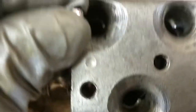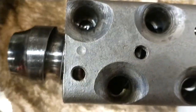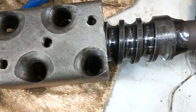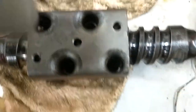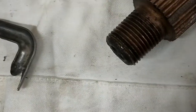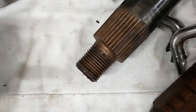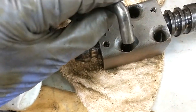All you do is drop the bearings in and they should just fall into place. Then you take a punch and push them down, and you repeat until it's all filled up on both sides. You fill the channels with bearings on both sides, and they tell you to put a little grease in there so they stick and don't roll out on you.